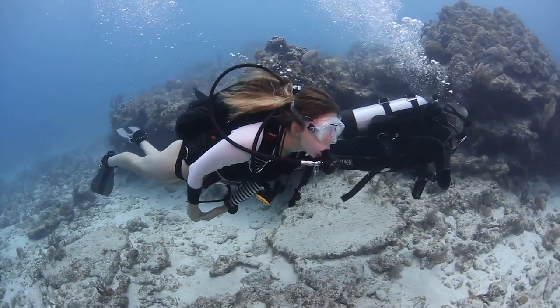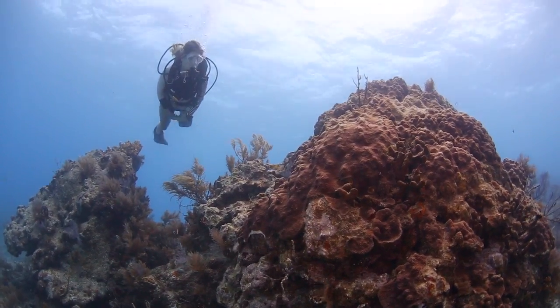I really liked the fully adjustable harness. I actually had to make a few adjustments in the water and it was easy to do, and it kept me stable throughout my dive.